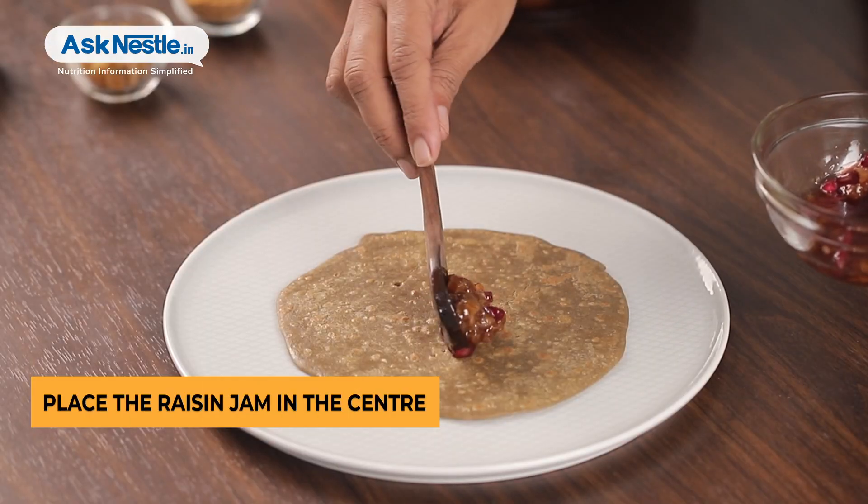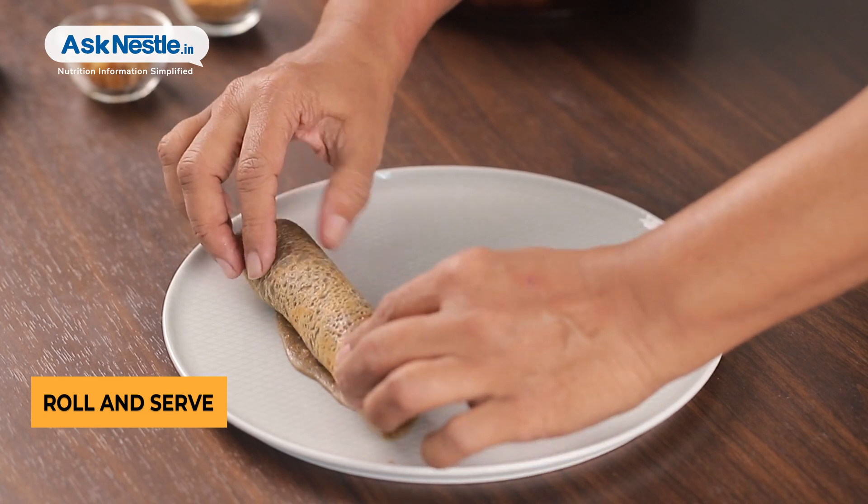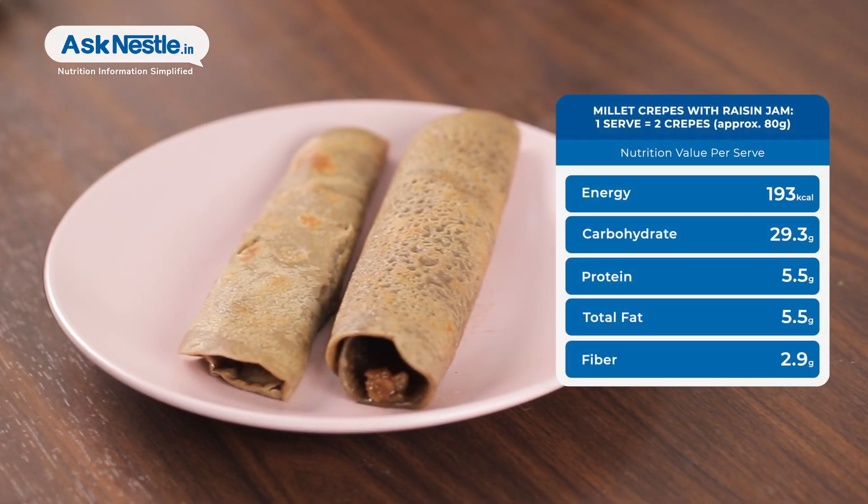Take a crepe, place the Raisin Jam in the center and roll. Sit back and enjoy these yummy Millet Crepes with Raisin Jam, guilt-free.